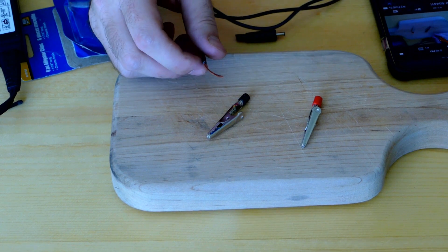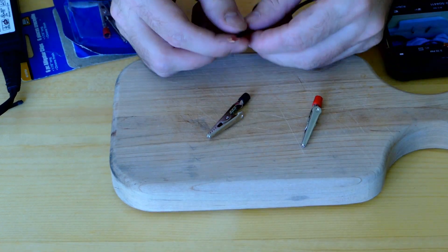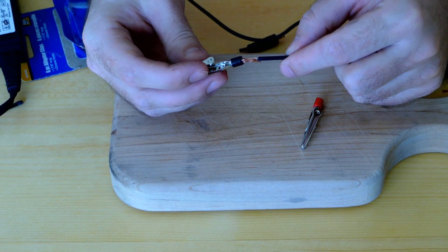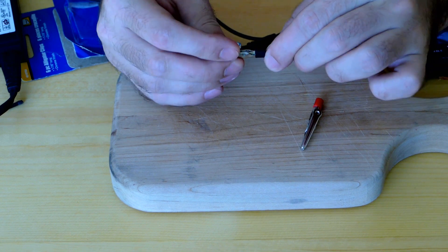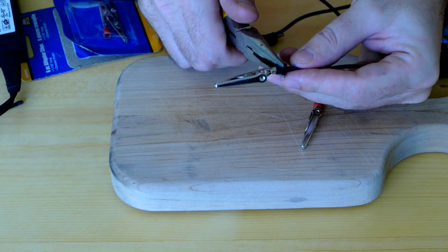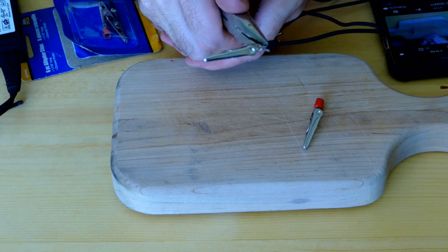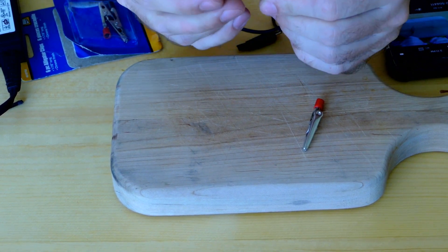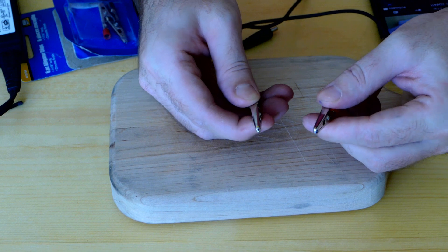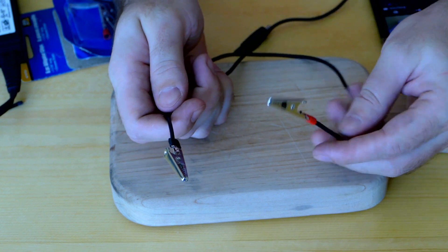Now knowing which one is where, we can connect our alligator clips. I don't have a soldering gun but that's okay — if you guys don't have it, you can manage without it. Just make it bulky a little bit on the end, put it inside your clip, take some pliers and squeeze it nicely. Our power supply is all set up — we know this one is negative and this one is positive.